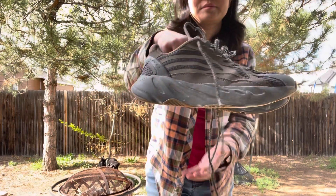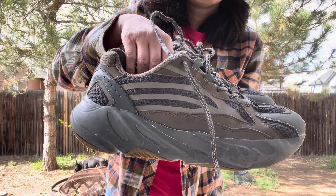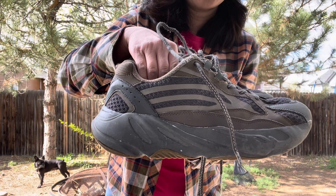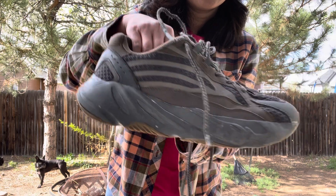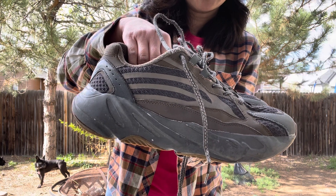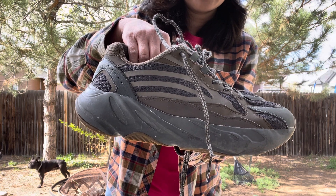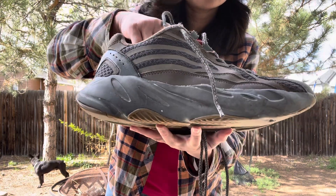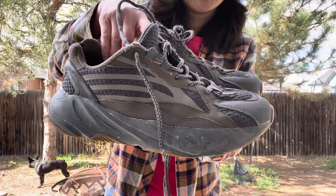Hello everyone. In this video I will show you a pair of fake Adidas Yeezy 700 shoes. This is the fake Adidas Yeezy 700 shoes. How do you think about the quality? It's used, but I think the quality is okay — not very good, but not bad.